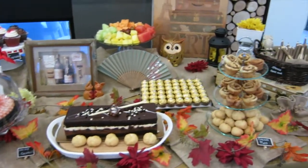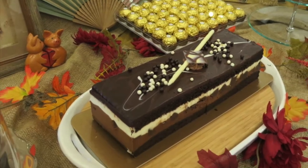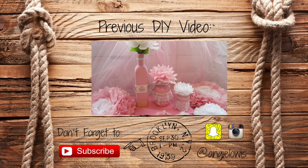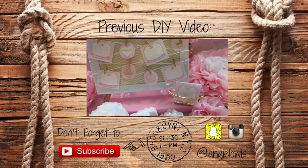So here is the final look! If you guys find this video helpful, please like and subscribe. And if you have any questions, suggestions, or requests for the next video, please leave me a comment below. Bye guys!